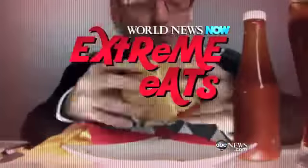Rob and Paula, you've never seen donuts like the ones I'm about to show you. I visited Donut Plant here in New York City, where I learned to make three kinds of truly gourmet donuts. I even used a blowtorch for one of them. It's part of our extreme series, Extreme Eats.